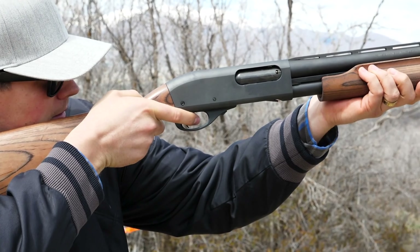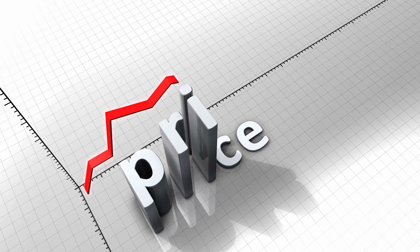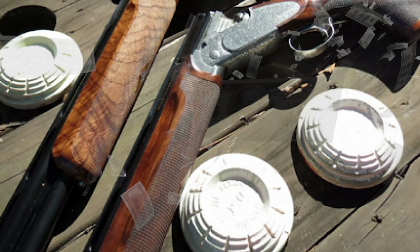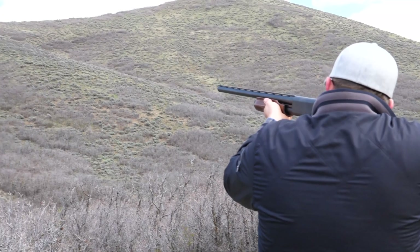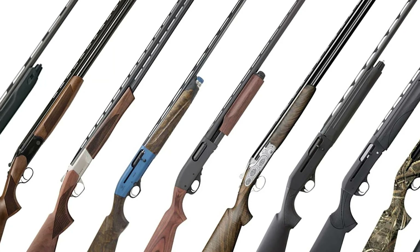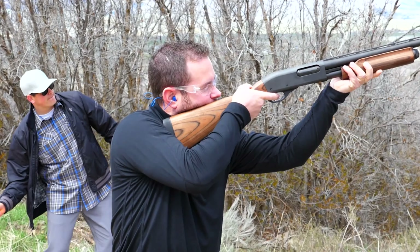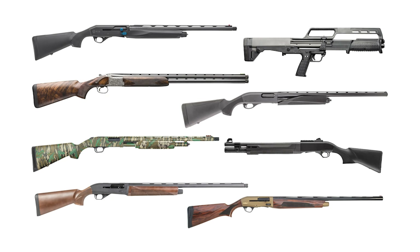Fine shotguns can cost a small fortune, but they don't have to. The price range for new shotguns varies dramatically. A basic field model might cost a couple of hundred bucks, while a custom-built gun might cost tens of thousands of dollars. Luckily, people with a limited budget can still afford a quality scatter gun. Today, there are quite a few gun makers offering affordable, durable shotguns at a reasonable price. Many of these budget guns are pump action, so if you don't mind shucking your own shells, there are a number of innovative and robust guns under $500.